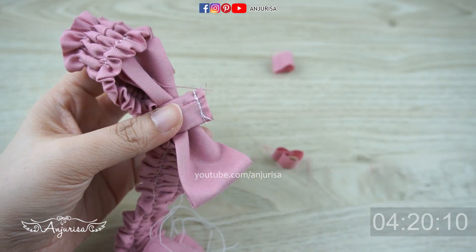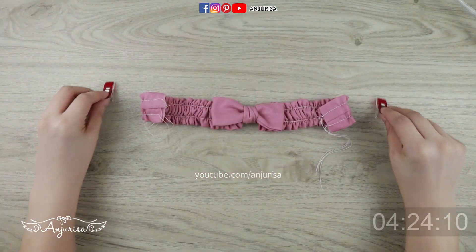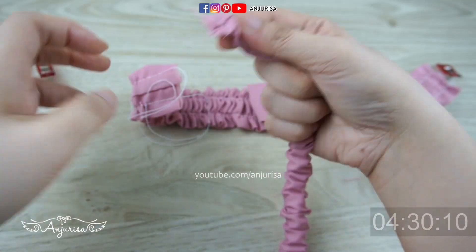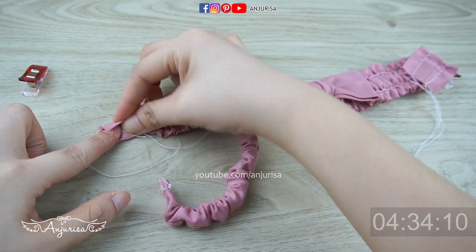Cut off the excess fabric and turn the center bow. It's time to finish the headband by attaching the elastic piece we made at the beginning. With the wrong side facing up, put it on the headband, fold the fabric and pin it.